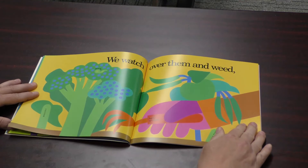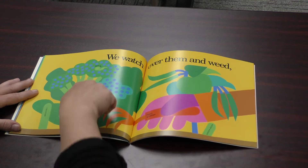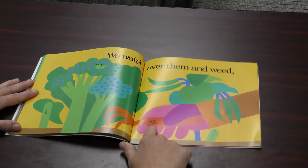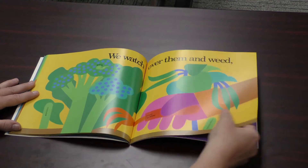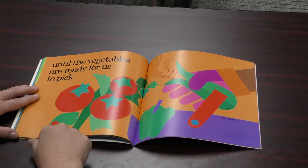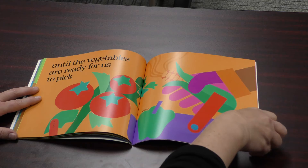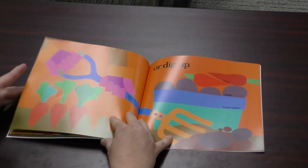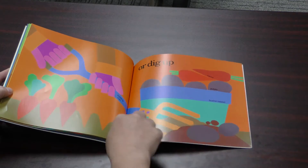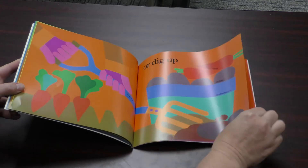We watch over them and weed. Weed means to pull out things that don't need to be there so everything else can grow. And sometimes you get a worm — you need to pick those off too so they don't eat too much. This is called a hand grubber — I sometimes just call that a mini rake. Until the vegetables are ready for us to pick. They have tomatoes and peppers and corn they're picking and putting them in a basket. Some things grow underground like carrots and potatoes. They call this a spading fork — it's like a little fork that you can put down on the ground and pick up your stuff.